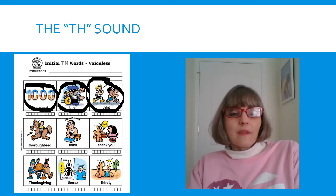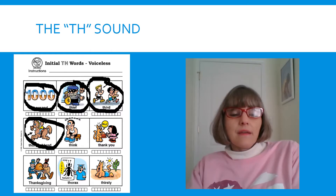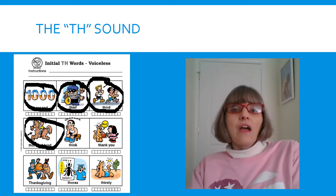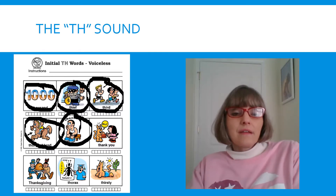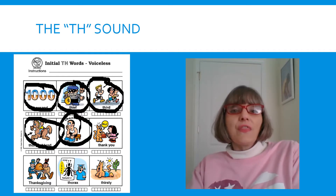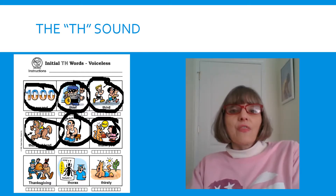Ready? This horse is a fancy horse — we call him a THOROUGHBRED. THOROUGHBRED. Tongue out. THOROUGHBRED. Look at our next picture — that boy is THINKING. THINK. Tongue out. THINK. Look at our next picture — THANKSGIVING.